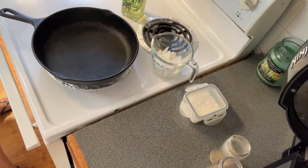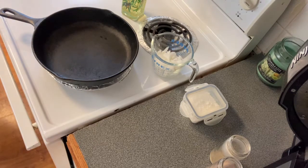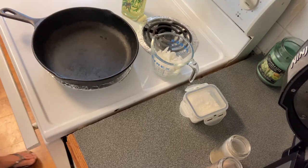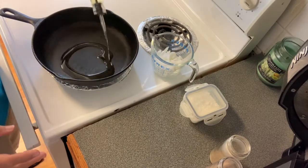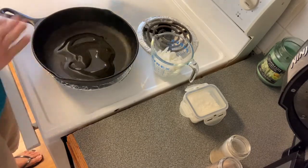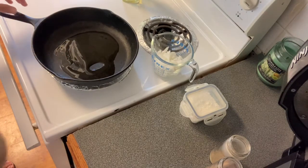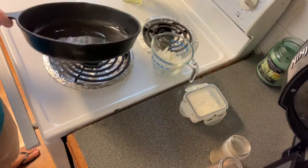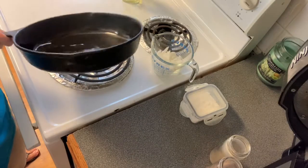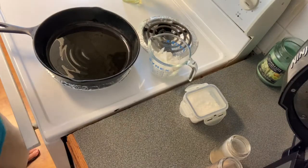I've already got my skillet heating up. The way I do it is I just cover the bottom of my skillet with a little bit of oil — not much, just enough to coat the bottom of the skillet — and let that start getting hot, just a little, so we can use that to cook our onions in.